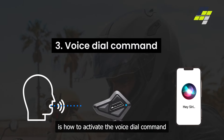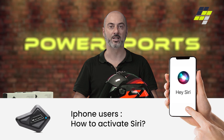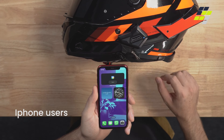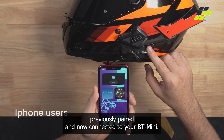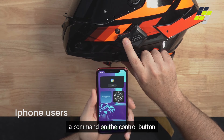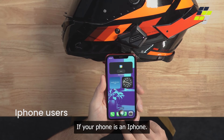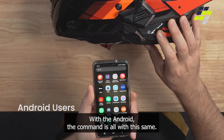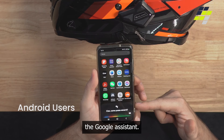The third tip is a very important one: how to activate the voice dial command. For owners of iPhone, it will activate Siri. For owners of Android phones, we strongly suggest using Google Assistant as the default application. The phone must be previously paired and connected to your BT Mini. With a simple double-click on the control button, you will activate Siri if your phone is an iPhone. With Android, the command is always the same — double-click on the control button — and in this case you will activate Google Assistant.